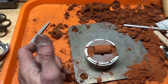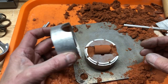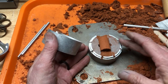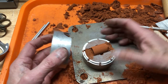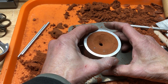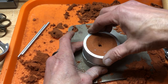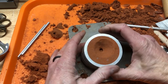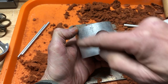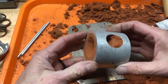Now we're going to make sure this channel is nice and clean, then take the two halves and put them together. We would pour our metal in there and it would go around that center part and create that pattern.